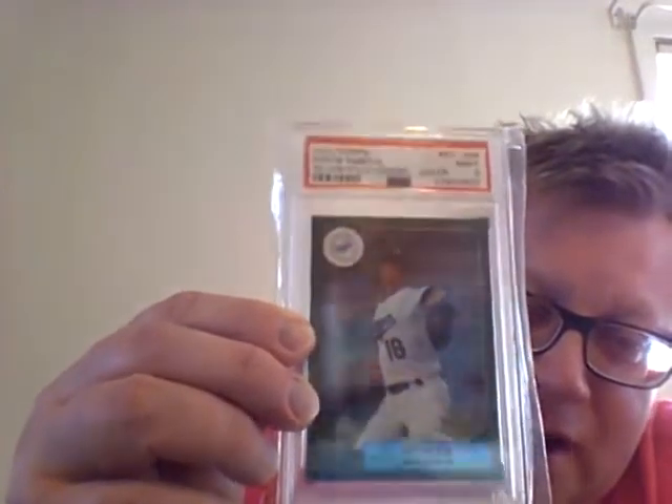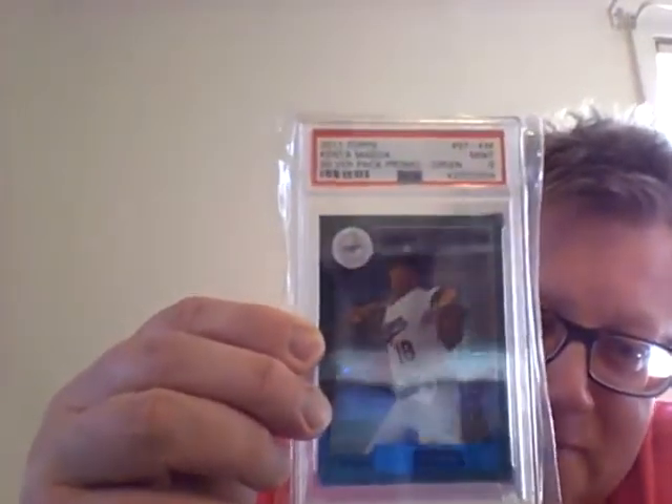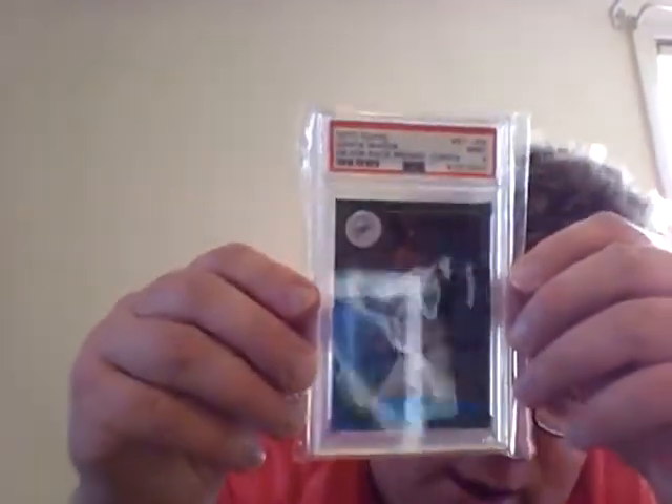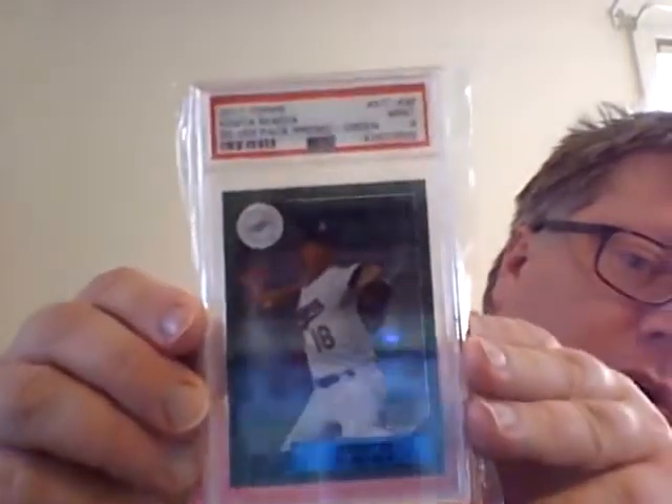Green's my favorite color, and Kenta Maeda is one of those guys I feel like is very underappreciated — as a pitcher for the Dodgers or in baseball in general. I feel like he's been a big-time performer and very consistent.